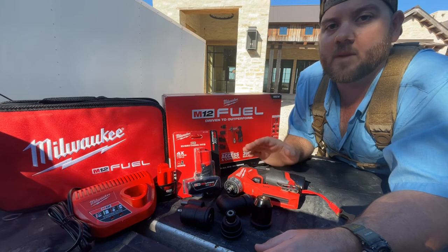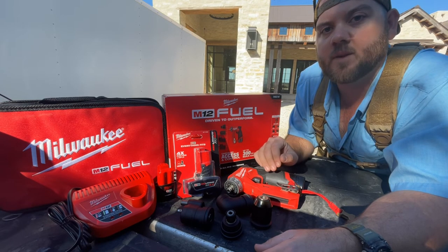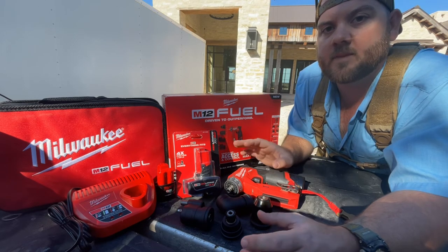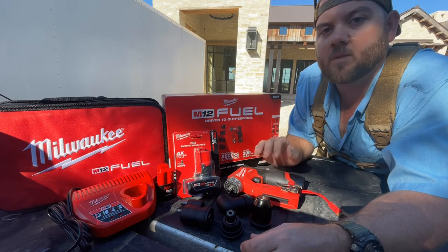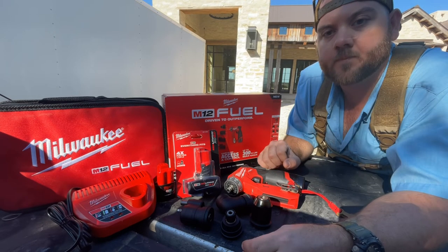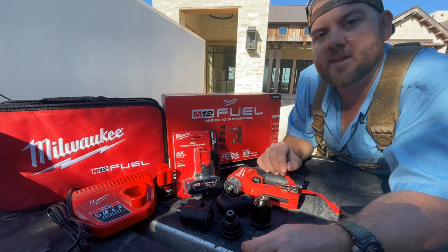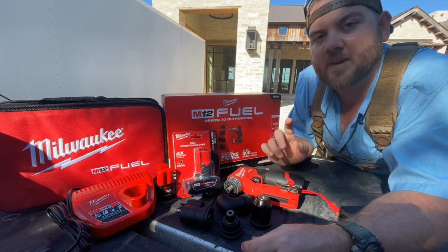For $230 plus tax, and if you find a deal you could get another free tool on top of that, I'd say it'll last you 10 years and be the best start-to-finish kit you could probably own. If you like what you've seen today, don't forget to smash that like and subscribe button. Thanks for watching and we'll see you next time — have a good one.